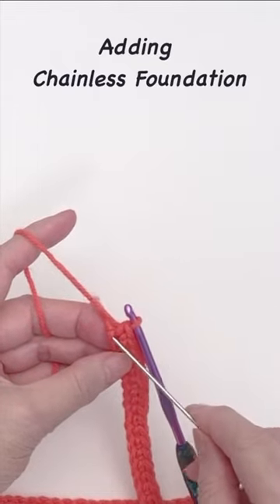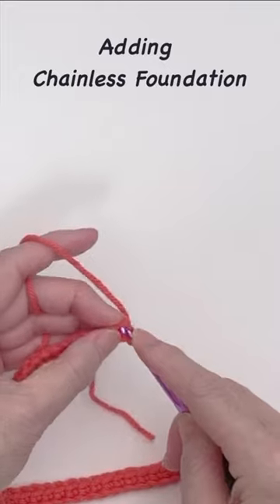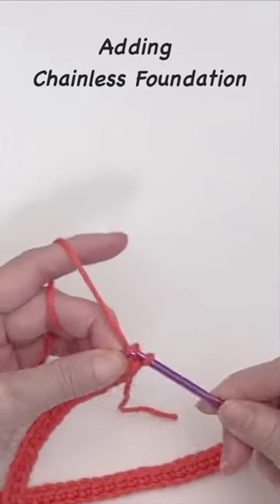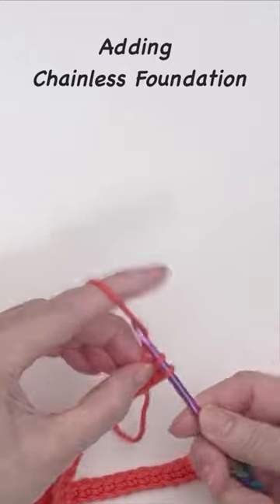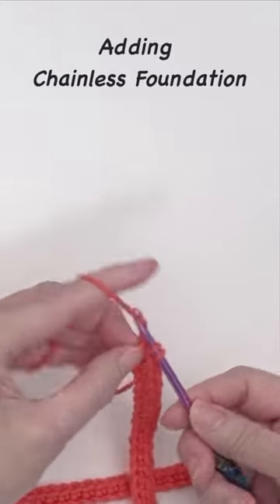First, locate the foundation chain in the last stitch. Insert the hook into the chain and pull up a loop. Now, chain 1 to extend the foundation. Then, complete the single crochet stitch.